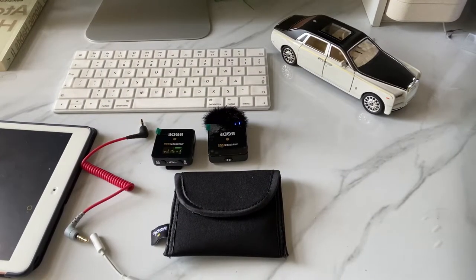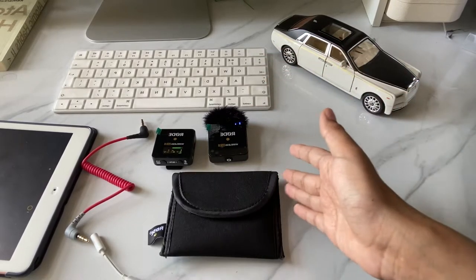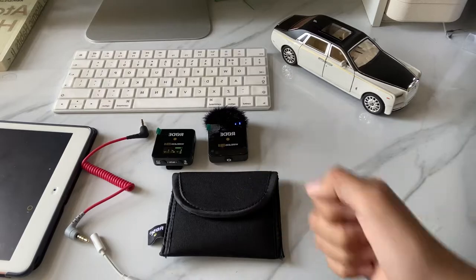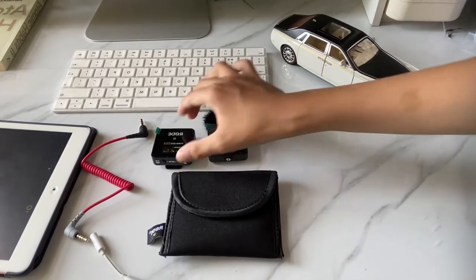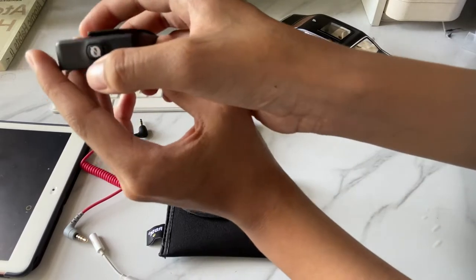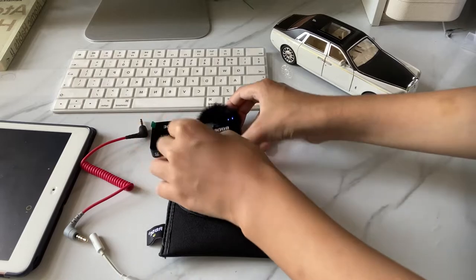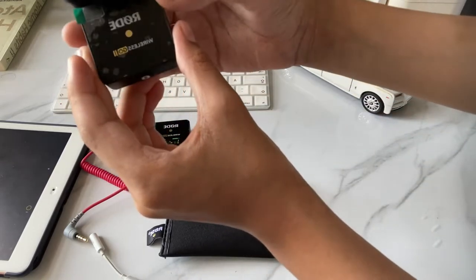So guys, I'm going to show you how to set up your Rode Wireless Go 2 and how to connect it to a device to record and test it. First, let's turn on the receiver by pressing and holding this button for three seconds, and the same for the transmitter.